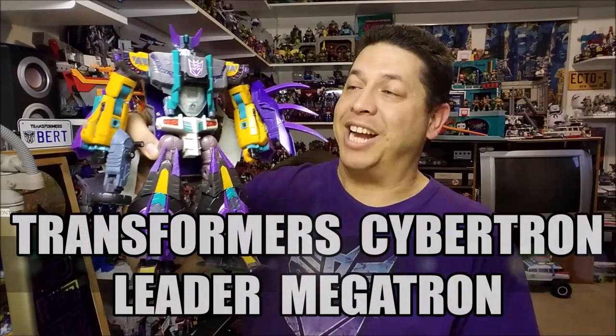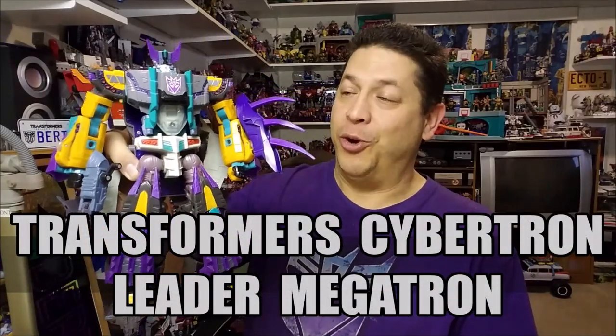Hello and welcome. I'm Bart the Stormtrooper and today we're going to be taking a look at the Transformers Cybertron Megatron, and I love this toy.